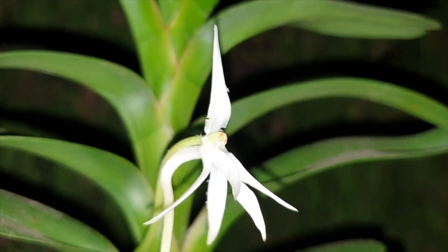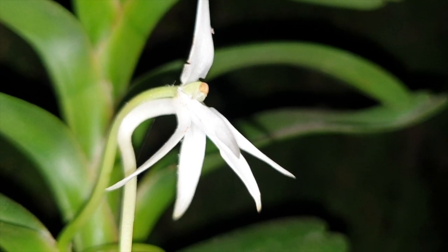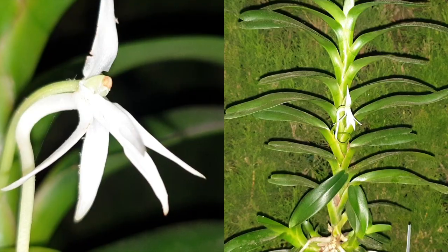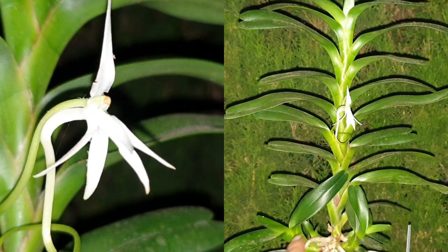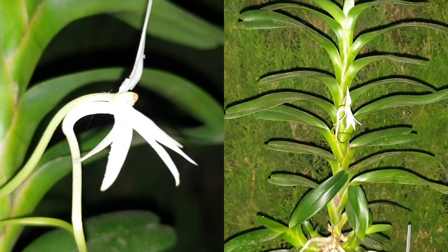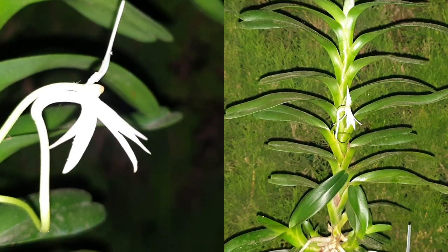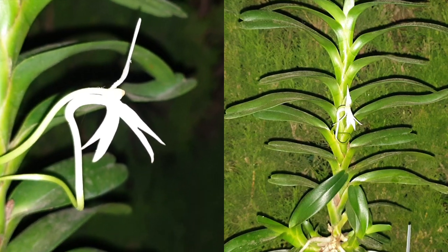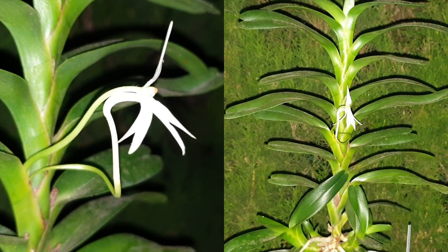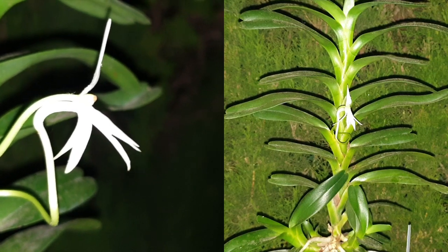Seeing this orchid in the dark gives me the impression of it being very clean — much like the leaf at the bottom of the stem. Well, it is rather dusty; that's the only thing really highlighted in this shot. We'll see this orchid during the daytime as well at some point and make a comparison.